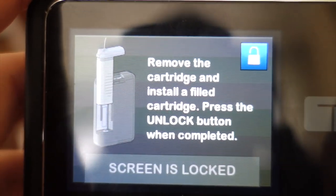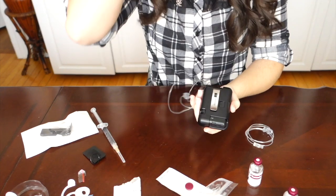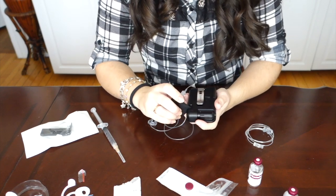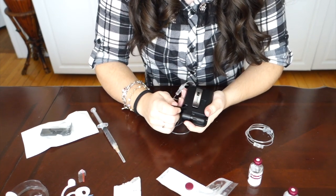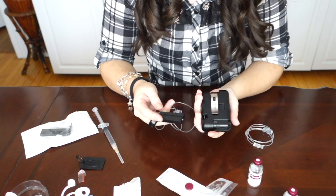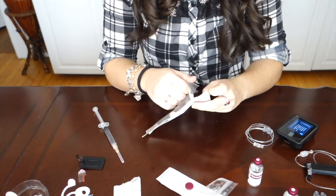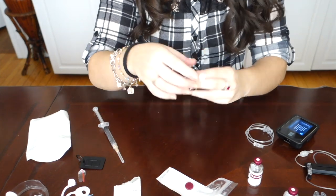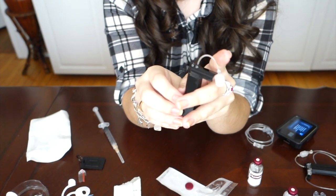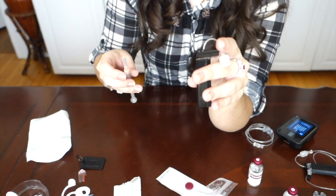The pump is now telling me to remove the cartridge and install a filled cartridge. With the case on, I don't have to take it off. I'm just going to take the little keychain that was provided to me when I received my pump and just pop it into the space and use it to pop out the old cartridge. That just makes it a lot easier to pop that old cartridge out. We're going to put that aside and take the new cartridge. This is also a step that you can actually do before you start doing anything on the pump to keep the pump from beeping at you.